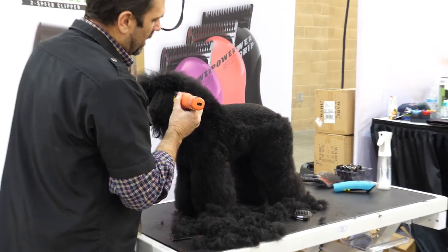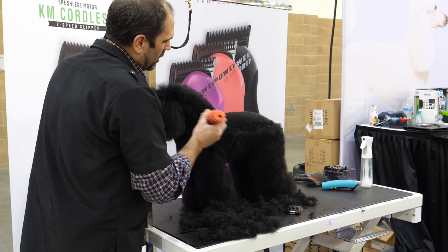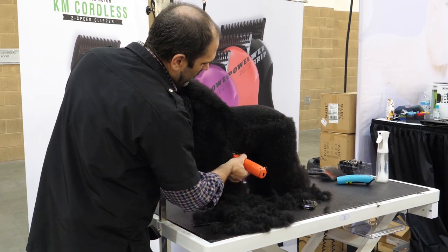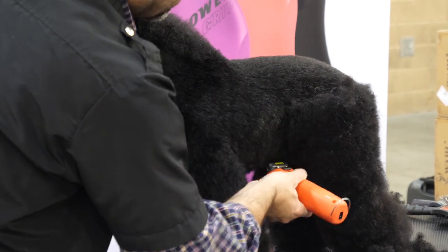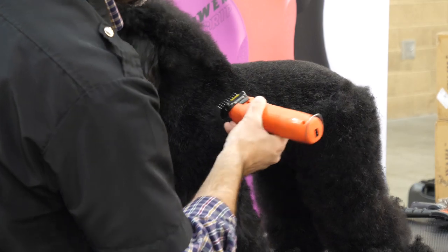Once I get my top line set in, I don't want to push this clipper into my neck hair. So I'm just going to skim right at the edge of my neck and my shoulder, and I'm just going to wrap this line right underneath her to give her more leg. I'm not going to get into the tuck up area, but I want it nice and short underneath.